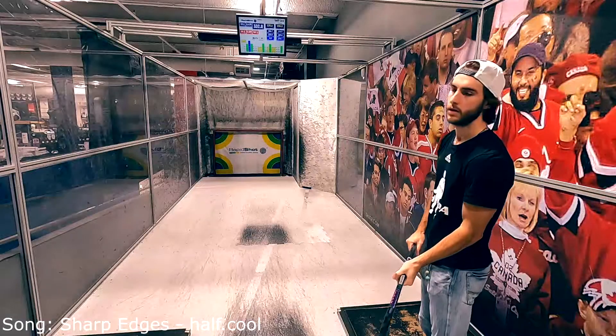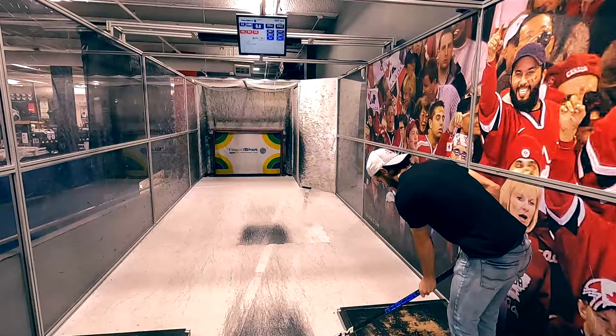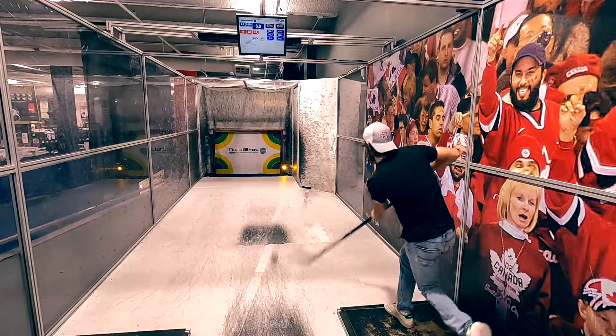Welcome to today's episode of Rapid Shot Reviews. We're going to be going over the CCM Ribcore Trigger 7 Pro stick, which released in Canada on August 26th.